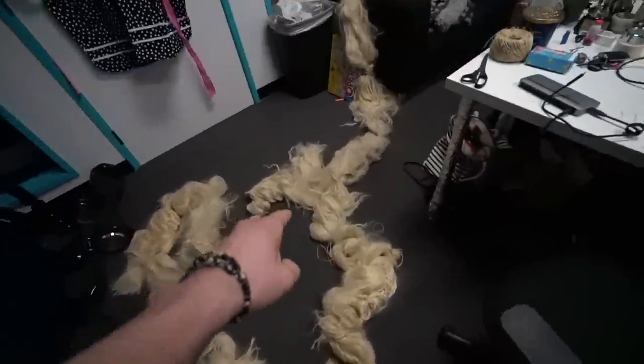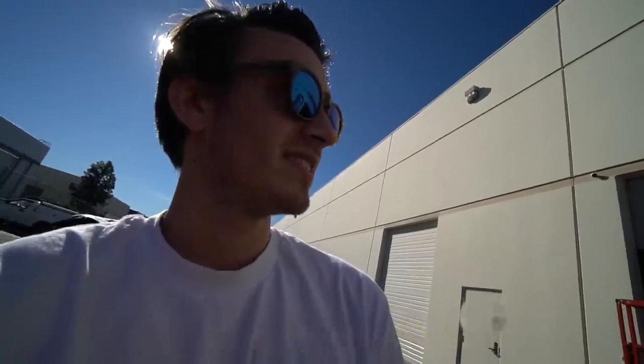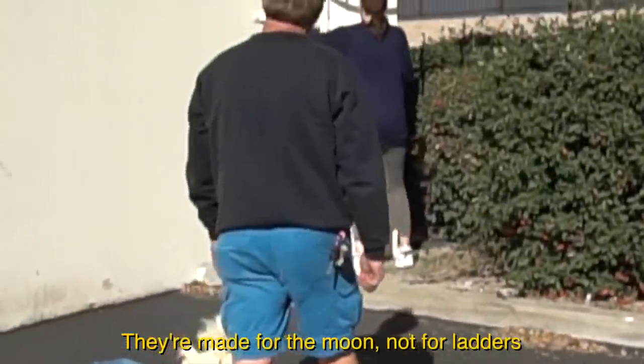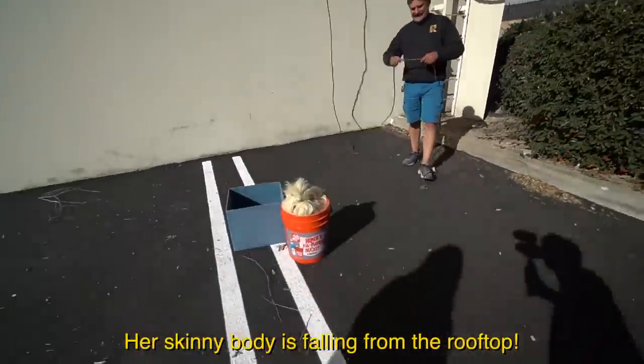Someone came in and tripped on this while trying to readjust myself and catch my feet — I slipped on it. We're about to bring this hair up onto the rooftops to cascade it — let down the hair! Rapunzel, Rapunzel, please let down your hair so I can climb on it. I'm afraid of Sam going up there with her huge shoes. There are skinny bodies falling from the rooftop!